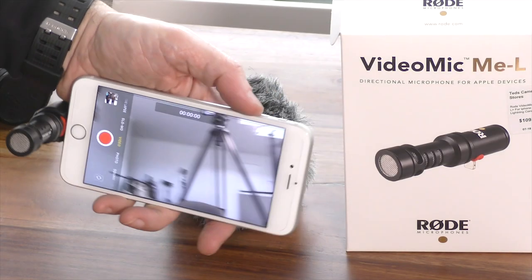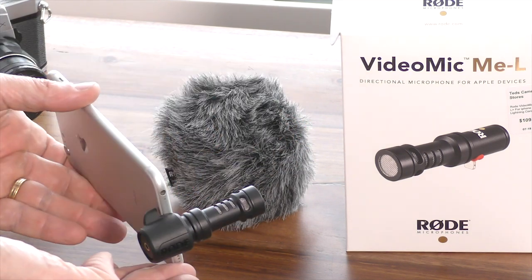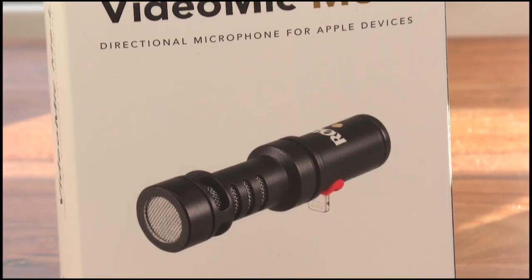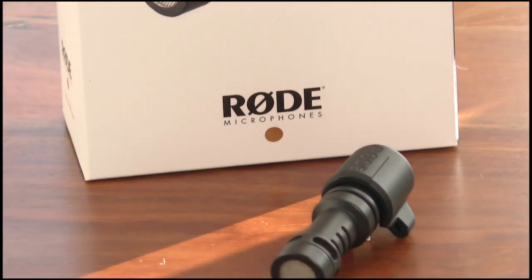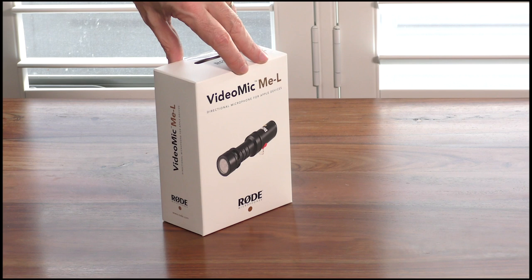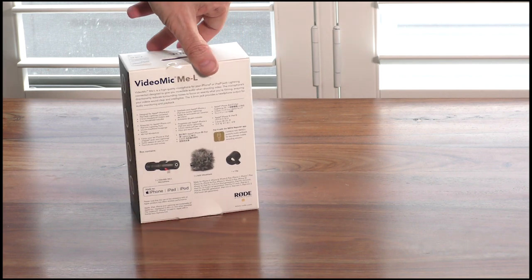As you can hear it's quite decent, but to get the best results you're going to need to process it in post-production, as you would with any other vocal recording. In summary, a great addition to any vlogger's mobile kit at a reasonable price — the Rode VideoMic MEL will help achieve a higher quality of audio rendition on your next video production.